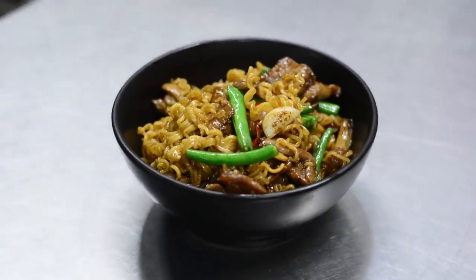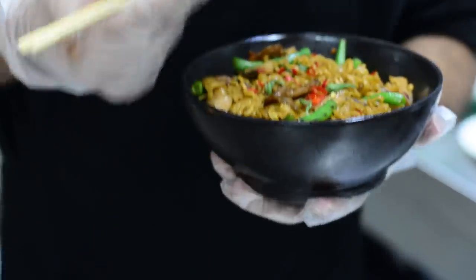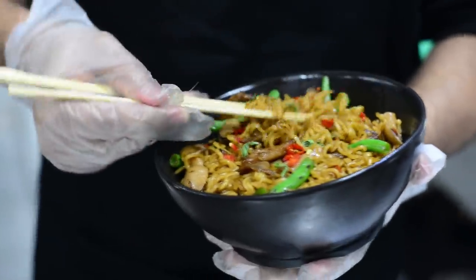You don't have to stir fry like us at 800 degrees. You can use your home stove, whatever you have — it will take a little bit longer. If you like to spice it up more, you can add red chillis or green chillis in the dish.